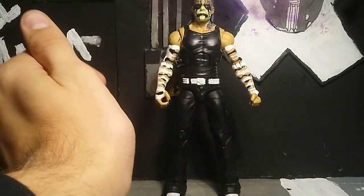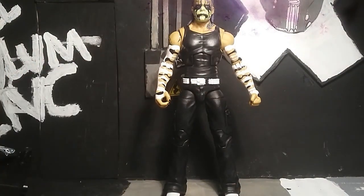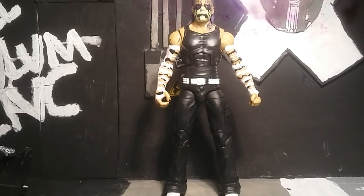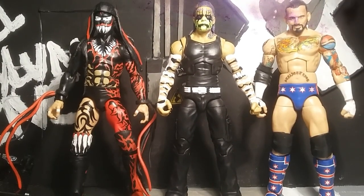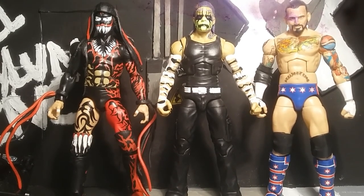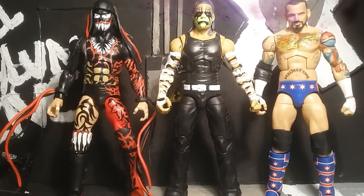I love that the hair is slicked back purple with green bits through it - overall it looks really nice. For size comparison, here he is next to the Elite 46 Finn Balor and the Elite 20 CM Punk. As you can tell they're exactly in scale like they should be, so Mattel did a really nice job with the scale.